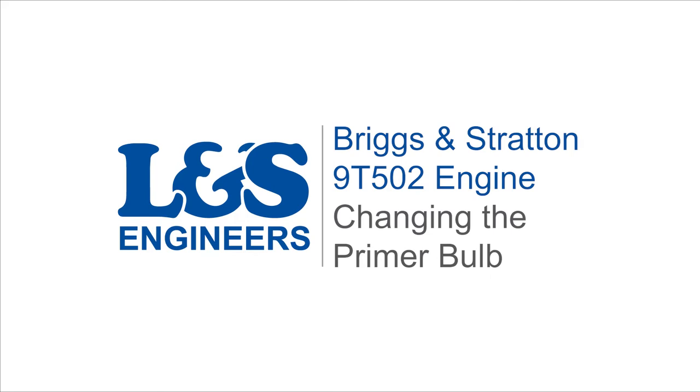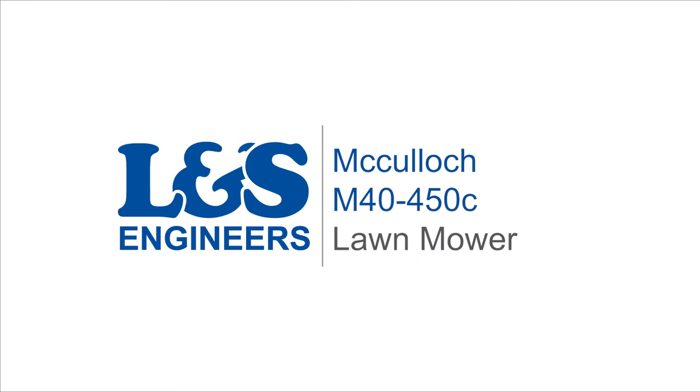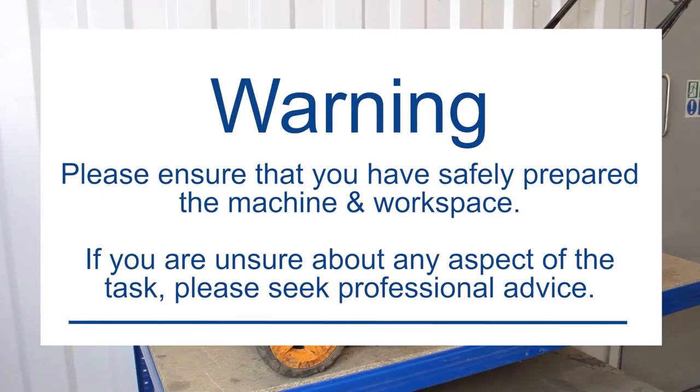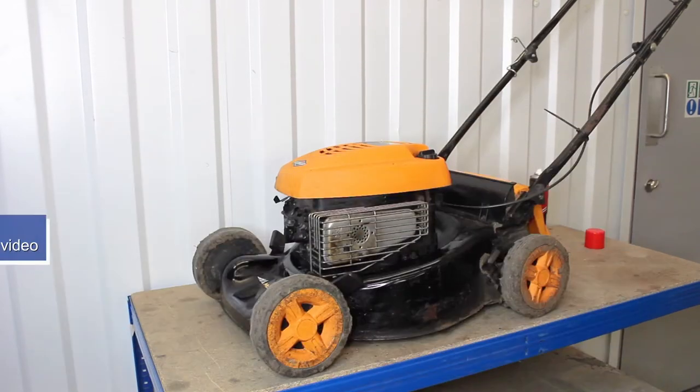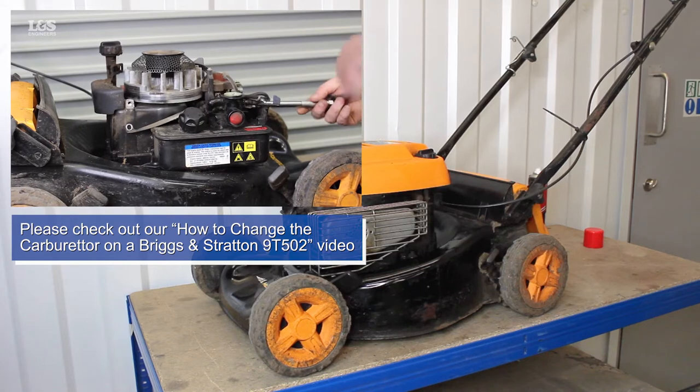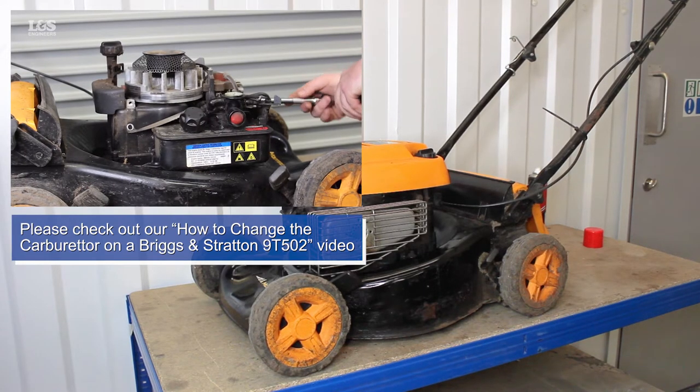Today we're going to change the primer bulb on a Briggs & Stratton 9T 502 engine for a M40 450C McCulloch lawnmower. Before watching this video, please check out our how to change the carburettor video to know how to gain access to change this part.